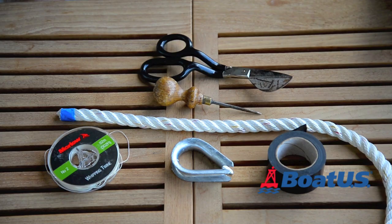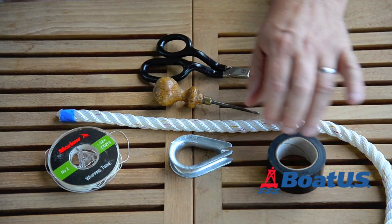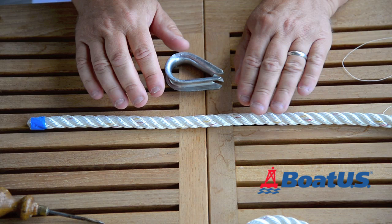To form the splice we need a few tools. Obviously the line itself, a thimble which is the same diameter as the line — in this case it's half an inch — some electrical tape, some whipping twine, a fid or a spike, and a pair of sharp scissors. I'm using nylon line because it's got some stretch in it, and this is going to be for an anchor rode.